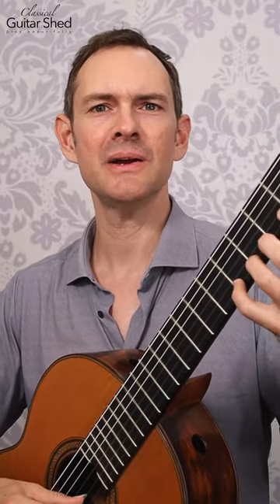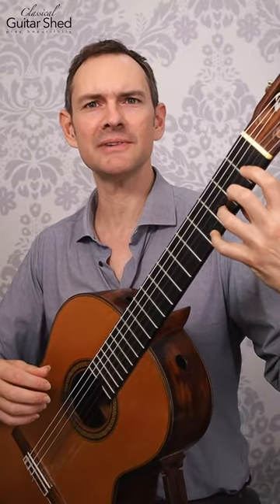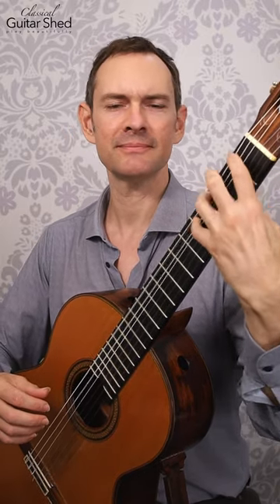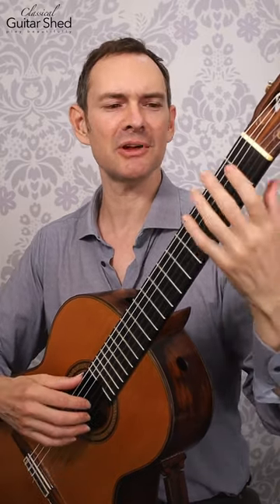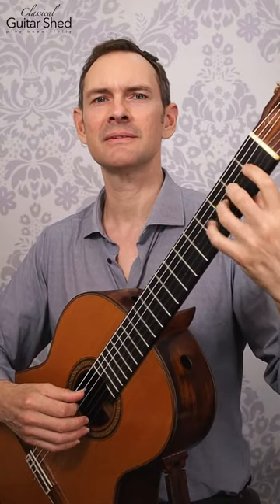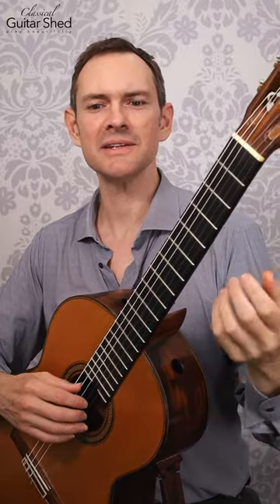Here's a slur exercise for you. Just doing one, two, three, fours down. It's a chromatic scale. I'm just doing all pull-offs, but you could also go back up for each of these.